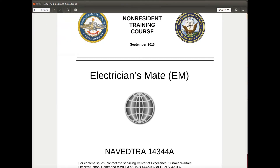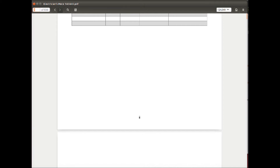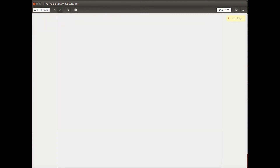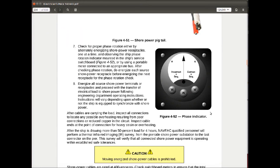I also need to mention the Electrician's Mate Bible. This book — and by the way, all of this you can download; I've provided links within the video description to all the NEETS modules and the Electrician's Mate Bible — really covers a lot of essential information that you will need as an electrician.